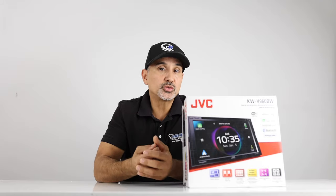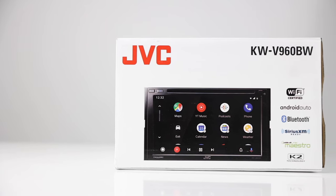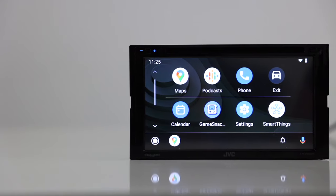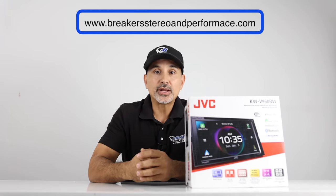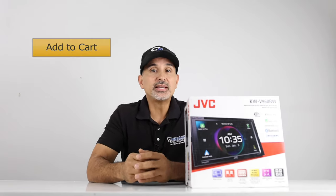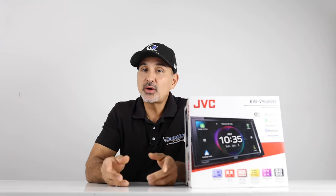As JVC pumps out more and more radios for all of us to enjoy, we can only thank them for providing what still feels like some of the best products in the industry. This radio does exactly what a lot of people are looking for in terms of higher-priced radios. Although there are competitors that have surpassed them with better high-def screens, HDMI inputs, and better chassis, JVC maintains that their radios just sound better than others — but that's just my personal opinion. For those reasons, I'm going to give this radio a 4.25 star. To find out more or to purchase, visit our website at www.breakersstereoandperformance.com. We do have financing available — simply add to cart, pick a financing option, get approved, and we'll send your gear out ASAP. Make sure to hit both the like and subscribe buttons. My name is Josh from Breakers Stereo and Performance. Thanks for watching and we'll see you next time.